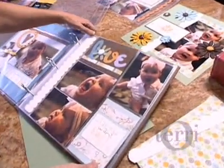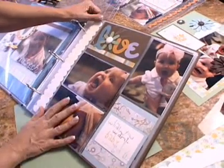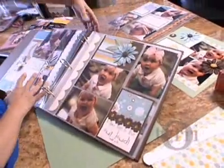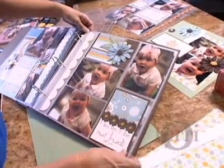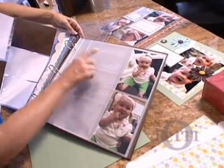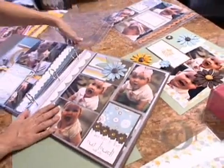Look at this. Look how adorable this is. So you can do as much scrapbooking or as little scrapbooking as you want to do. Sometimes you just don't have the time. Sometimes you just want to put an album together really fast because maybe you're doing it for a special occasion or a special friend. But as you go through you can add your photos and then start putting the rest of your embellishments in as you go. I love this idea.